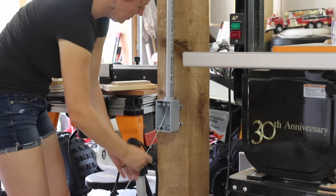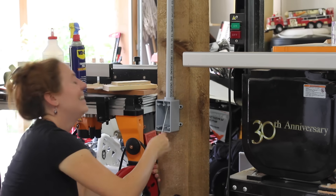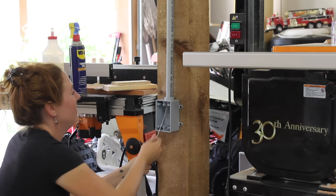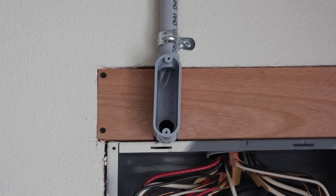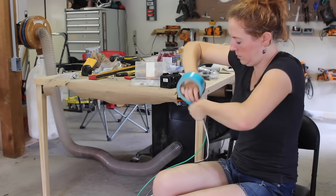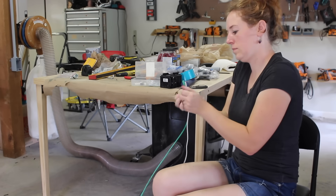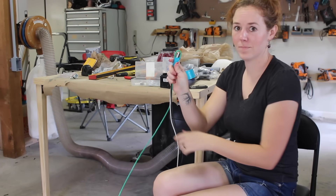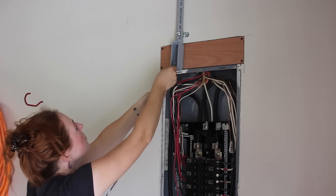Next it was on to the fish tape — I'd never actually used one before, and I got a kick out of how you could hear it running along the path you just created. Once it was all the way over to the panel, I grabbed my three THHN wires, made a loop with the ground wire, and taped them all together so I could hook the ground wire loop onto the fish tape and pull it all the way through.